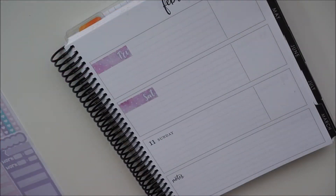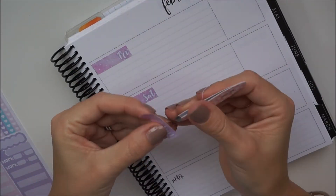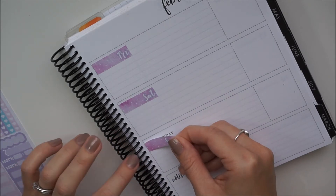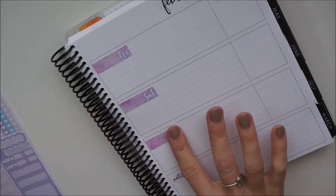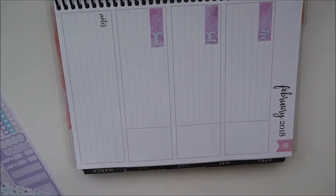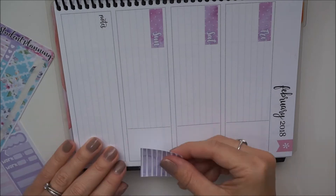Now I'm just taking the date cover-ups. I went to put one at the very top of the box and realized I needed to leave a space because that's how the kit is designed for that top strip, so I put them in line so they covered up perfectly. I've cut forward to Sunday so you didn't have to watch me put down all the days.